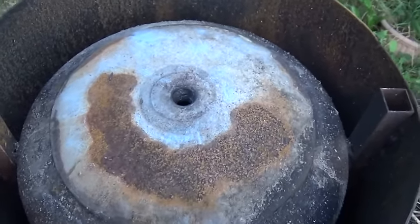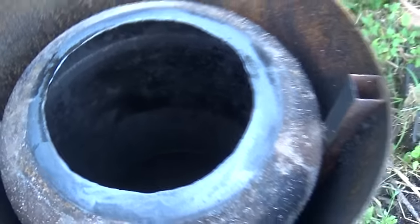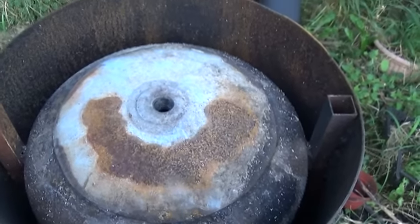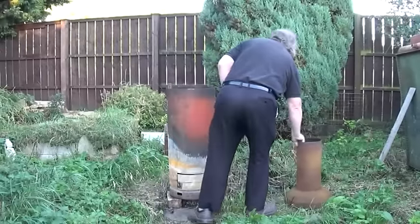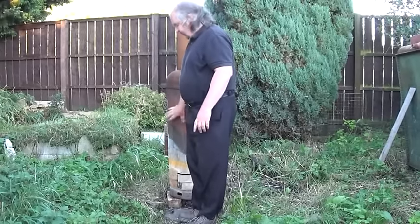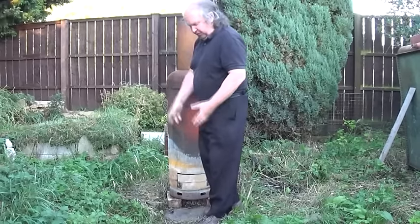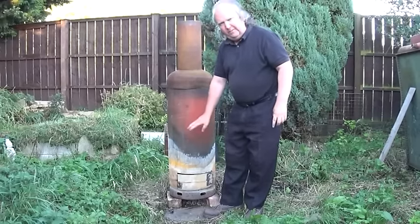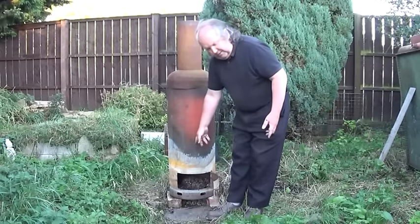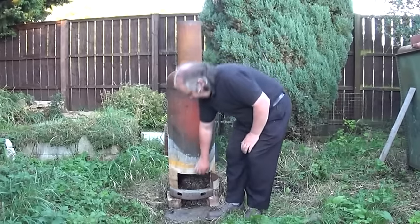That's basically why I made a charcoal gasifier — to run an engine. So we take the lid off the inner barrel and fill it up with bits of wood, then put the lid back on. Then we take the top of the outer barrel and put it back in place. Imagine we've now filled it up with wood — the top back in place basically acts as a chimney to give more draw so the fire burns better. In the bottom we now make a fire: scrunch up newspaper in the bottom to light it, then add bits of wood on top.